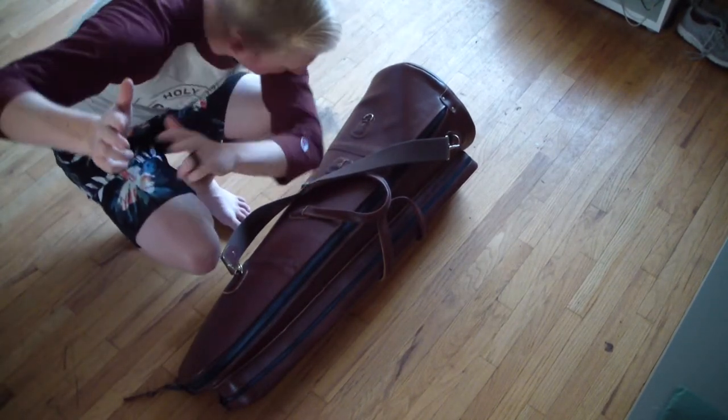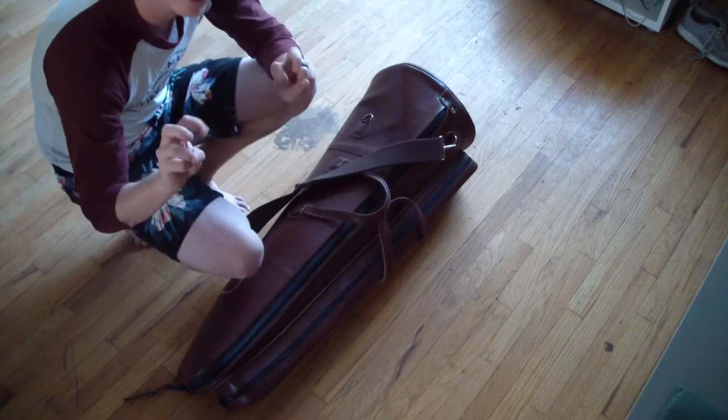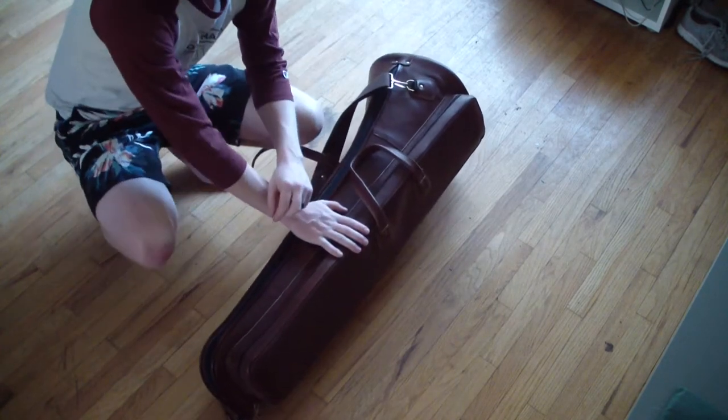Hey YouTube, Aiden slash BreakerBob here with another bass trombone case. This one is my new — quote unquote, not actually new — Reunion Blues Brown Weather Gig Bag.